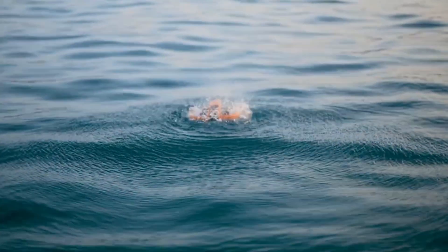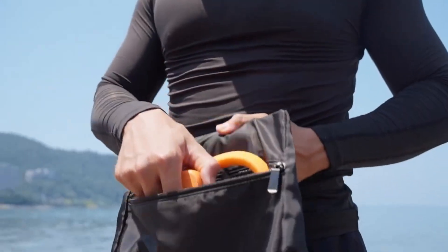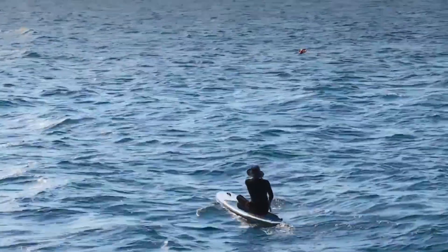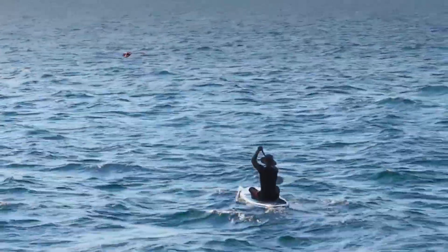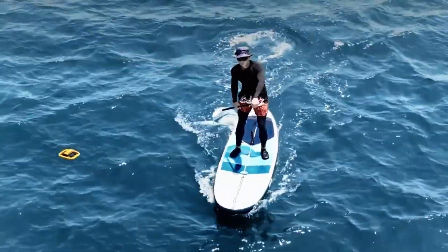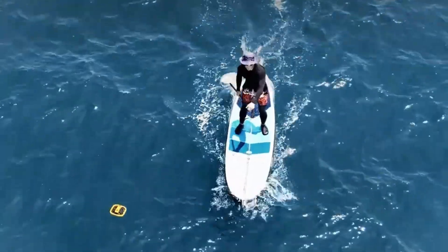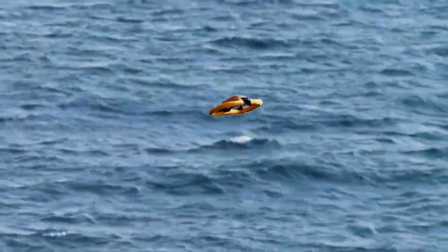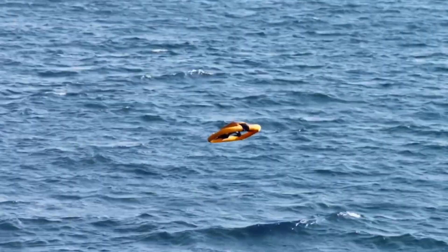The Hoverair Aqua drone has arrived, and it's not just another flying machine — it's built to conquer both the skies and the water. But is it really the next big thing in drone innovation? In this review, we're diving into its unique design, advanced features, and real-world performance. From effortless takeoffs to smooth water landings, this drone is rewriting the rules of aerial and aquatic exploration.